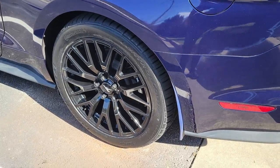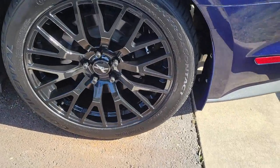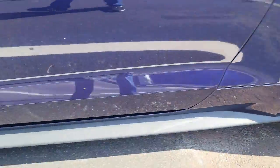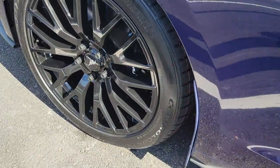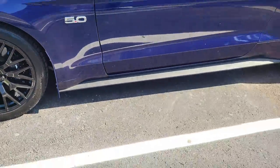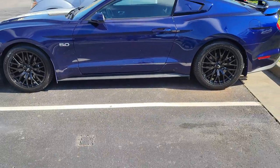Earlier in the video I mentioned I was going to get new tires, but I decided to get new wheels and tires — a whole brand new set. I couldn't resist, because look how immaculate and beautiful they look on the car — they flow with the Kona Blue so nicely. If you found this video helpful, please like and subscribe.